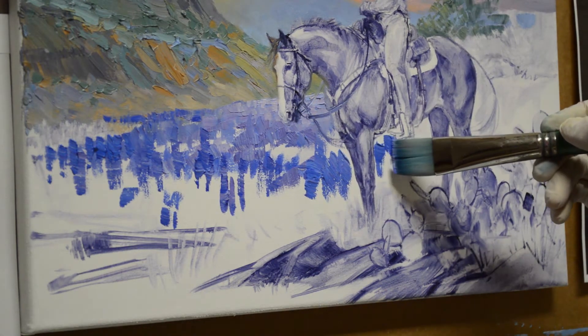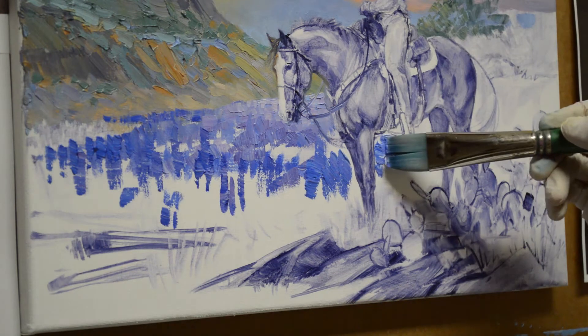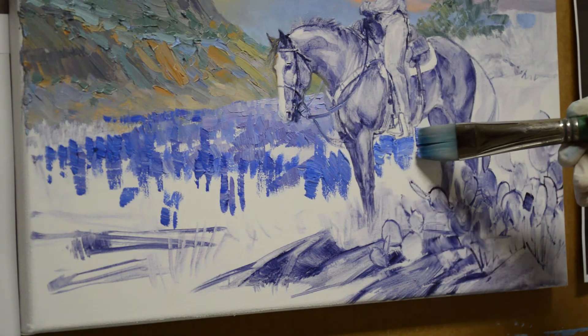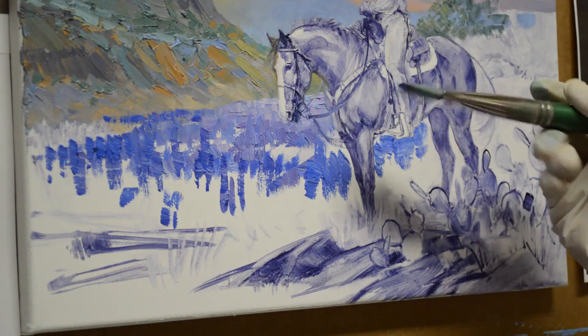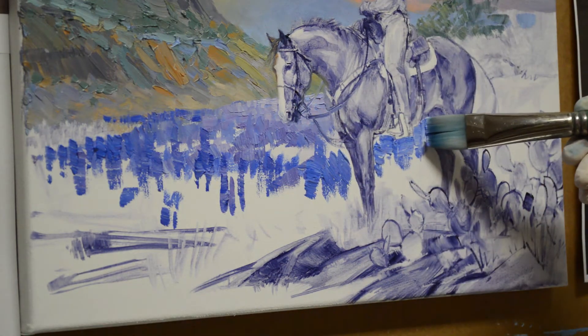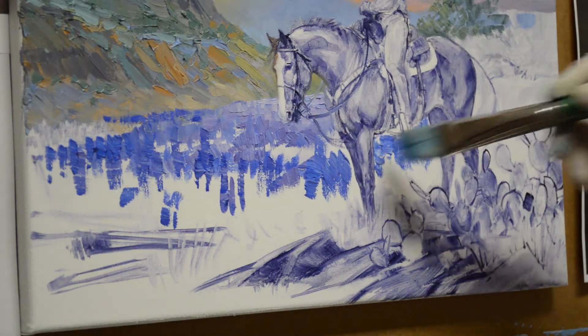The field's not going to be solid bluebonnets — there's going to be some grasses and stuff out there. So I'm going to work carefully around here. That light is coming in behind underneath the horse's leg, so I'll have more light back in here. You can see this is a bright square-ended brush, but I can use the corner of the brush to work around my sketch.